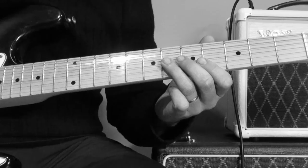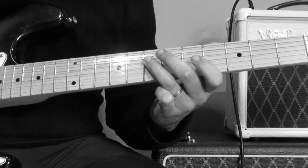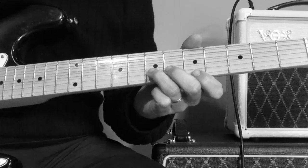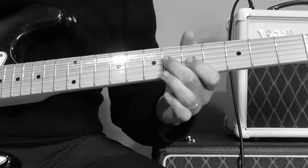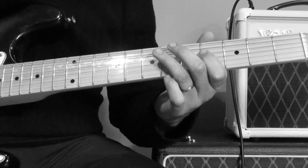Then the 6th fret on the G string, and then the 4th fret on the G string, and then the 7th fret on the D string, and then the 4th fret on the D. So: 5th and 7th, 5th, 6th fret on the G, 4th fret on the G, 7th fret on the D, 4th fret on the D, and then back to the 7th fret on the D — which is an A note.